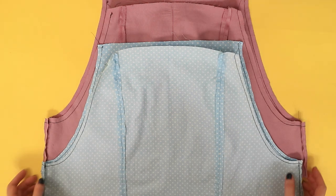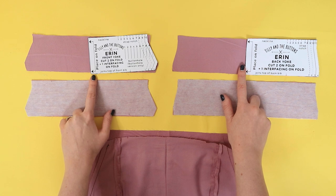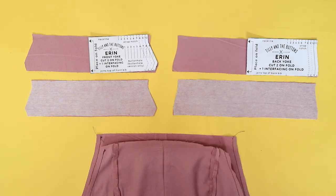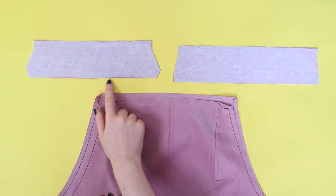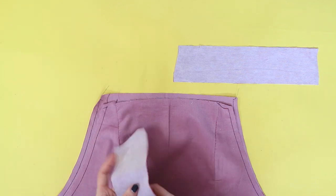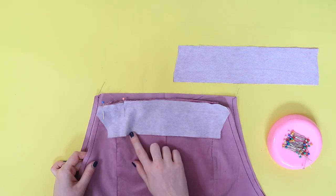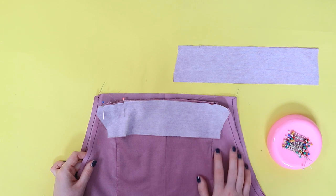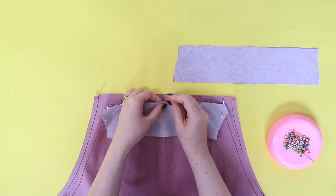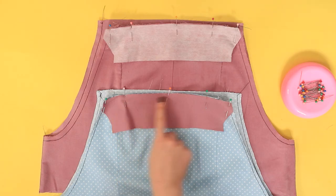Now we're going to attach the yokes. The interfaced yokes are going to join the outer bib, and the yokes that aren't interfaced — the ones we trimmed down earlier — are going to be the bib lining. Let's start with the interfaced yoke and outer bib. Pin the longest bottom edge of the front yoke to the top edge of the front bib, right sides together, matching up the corners and notches. Remember the front bib is the one with the princess seams down it, and if you're not sure which yoke is the front, check it against your pattern pieces. Repeat with the uninterfaced front yoke and front bib lining. Stitch the seams you just pinned.